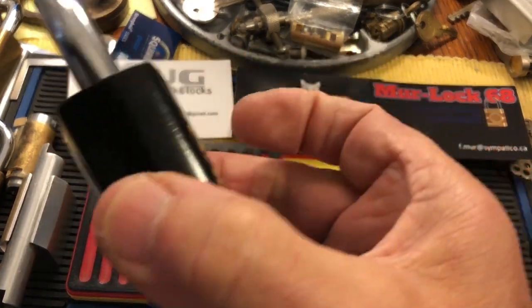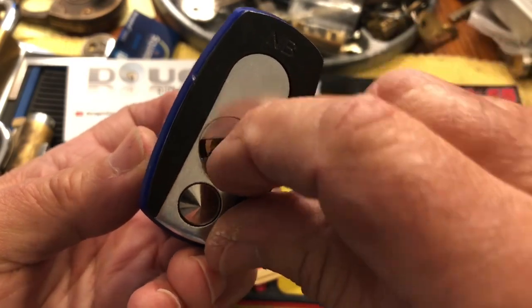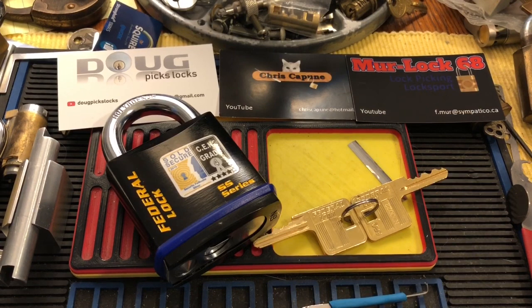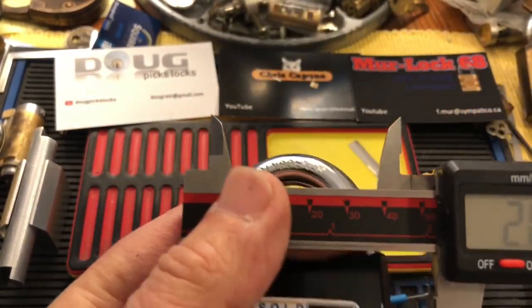Hi there, Chris here. I have this beast of a Federal padlock. It has a heavy plate on the bottom and a spinner. Let's see how big this thing is. I lock the lock drawer so Suki can't play with the locks — actually because there's a lot of cool locks in there, and a lot of cool locks on my table as well. That's why I need to get another tool chest. I should have weighed this thing.